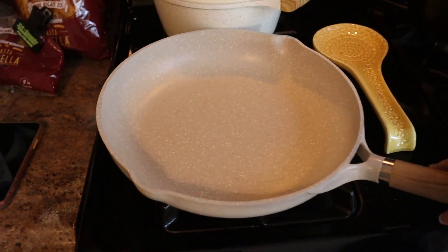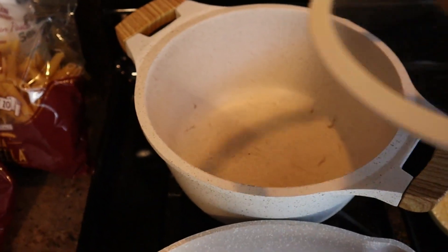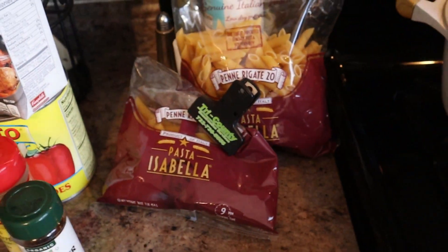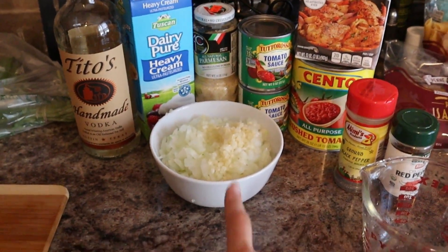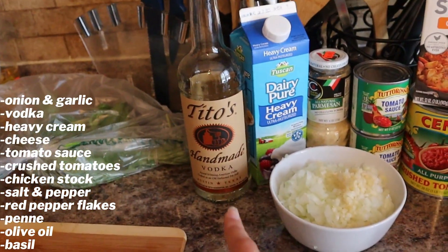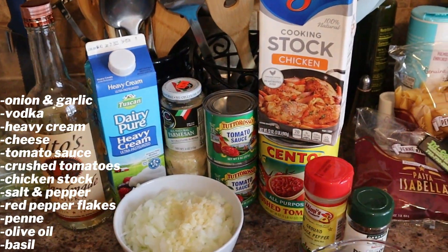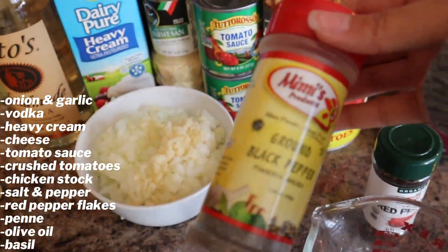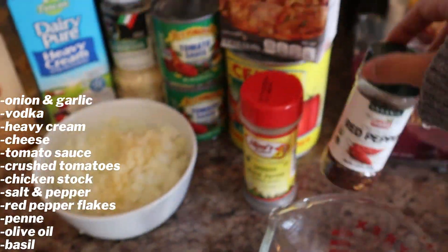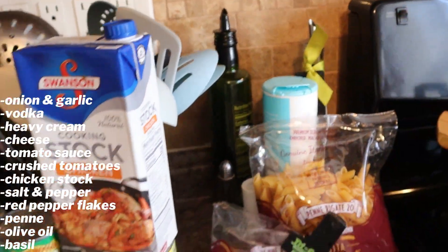You're going to need one deep dish pan and a pot. You'll also need onion and garlic — I mixed them together — vodka (I chose Tito's), heavy cream, parmesan cheese, tomato sauce, crushed tomatoes, chicken stock, black pepper, red pepper flakes, salt, olive oil, and basil.